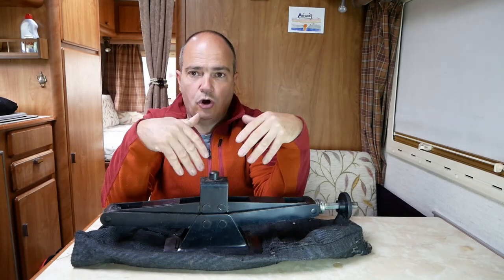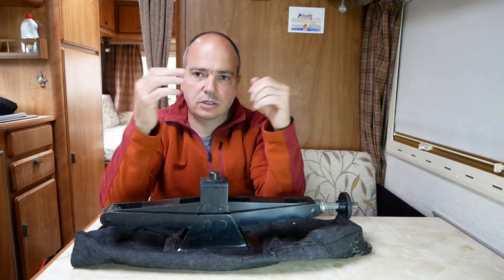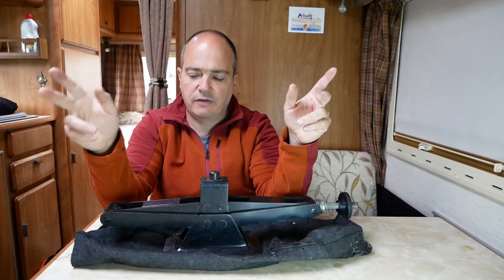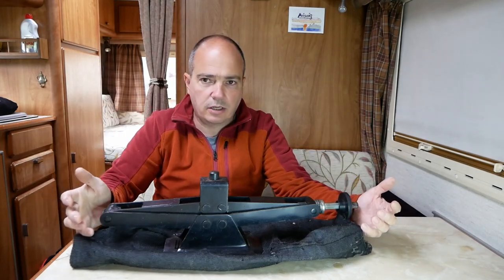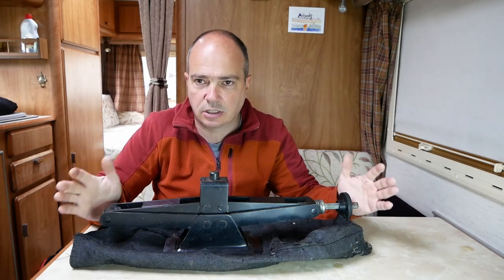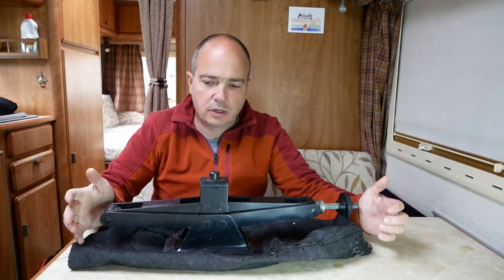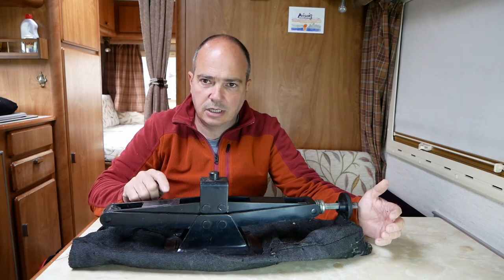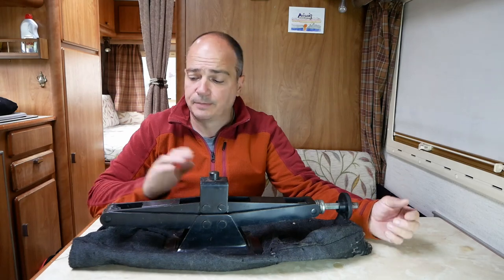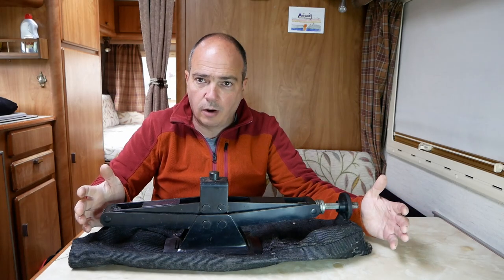It does do the job - I was quite amazed that it got it up - but it does not feel safe. It really doesn't feel safe at all. It's incredibly wobbly. It was horrendous, actually a horrendous job getting the tyre off. I was worried about it collapsing. Even though it's probably absolutely fine, I was really worried. It's just not up to the task.